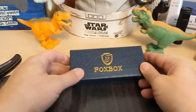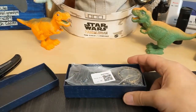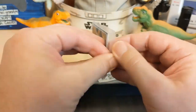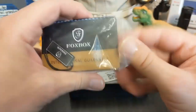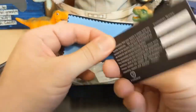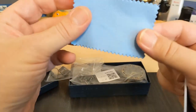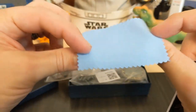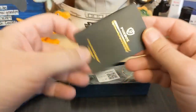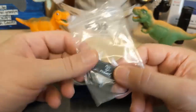All right, I have a fox box. Everything is in a little ziplock here. We have the unsigned warranty card, a very minimalistic cleaning cloth, the instructions, and a hang tag.